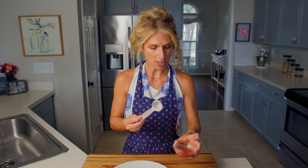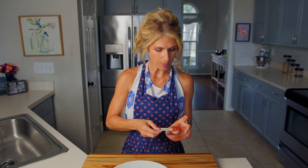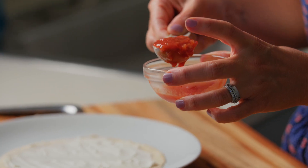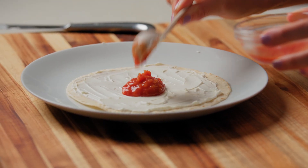This is the one tablespoon measure. Grab your salsa — whichever salsa you like, could be mild, could be hot, could be medium, your favorite salsa. We need one tablespoon. I'm just scooping out one tablespoon of salsa and dumping that right in the middle of my tortilla. You can put the rest of the salsa aside; we won't use it again.